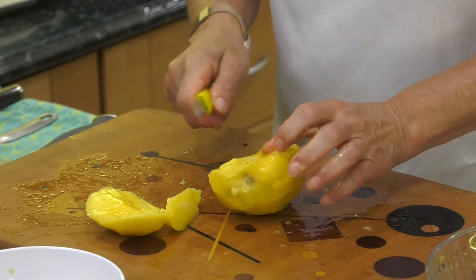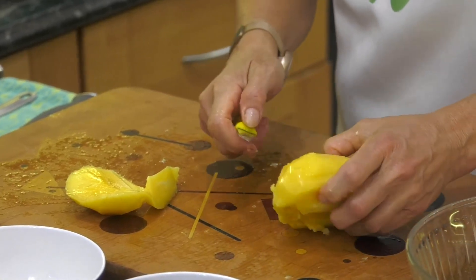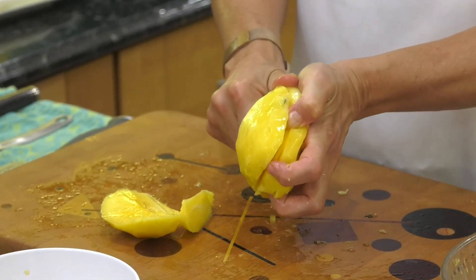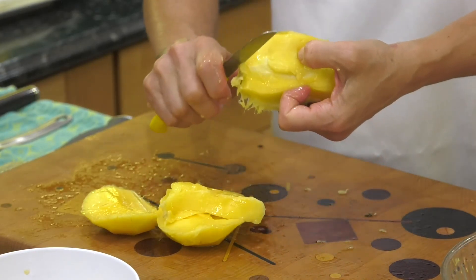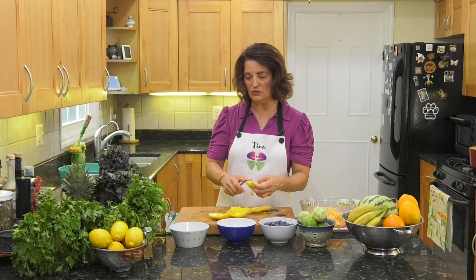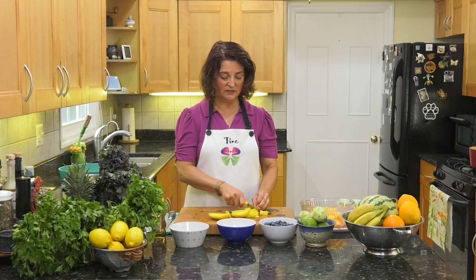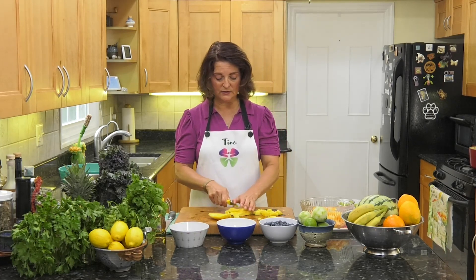My sister and I were walking in New York City and crossed the Brooklyn Bridge. As we were starting to cross, there was a woman standing there with a whole bunch of mangoes, peeling them and selling them — four bucks and you get all these beautiful mango slices. It took her less than a minute to peel and slice a mango, and it was absolutely delightful.